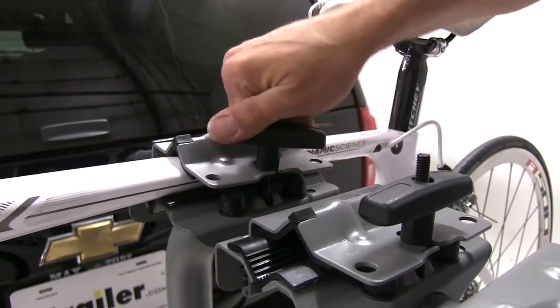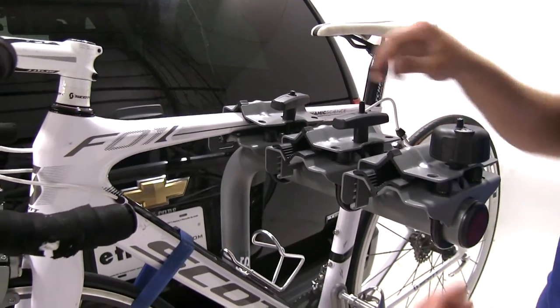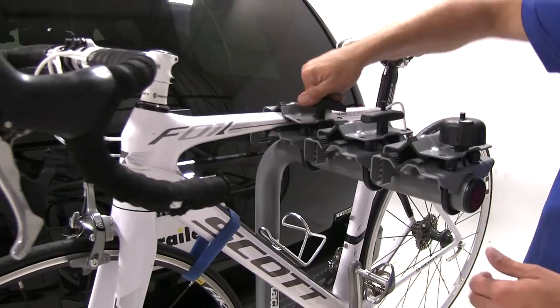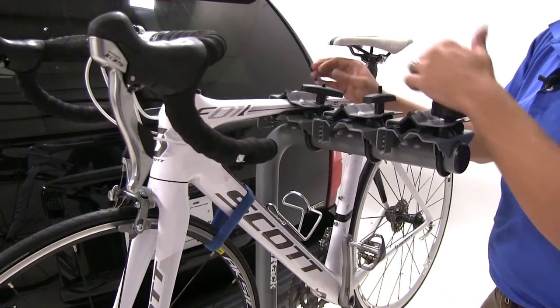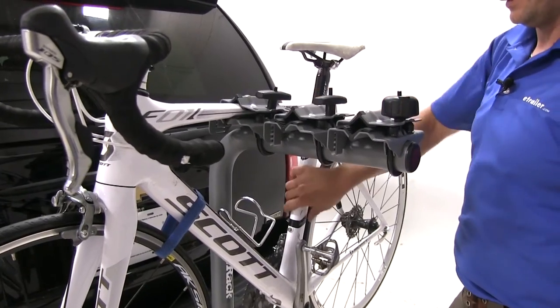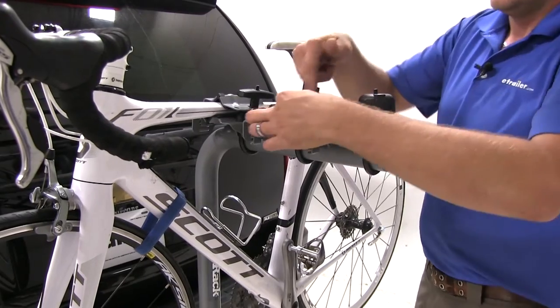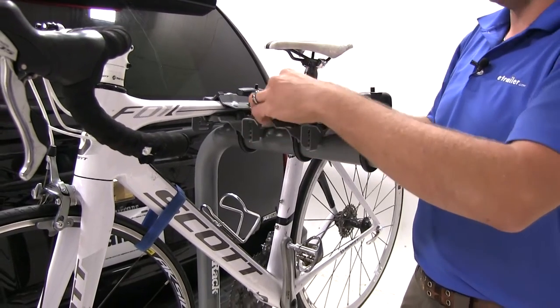As you can see, this is a carbon fiber framed bike, and we've got really no issues with any of the pressure since it is applied nice and evenly over the whole surface. Once we've got that secured, it really holds our bike into position. Now we'll go ahead and load up a couple more bikes to get it to capacity.